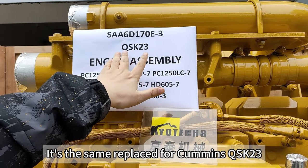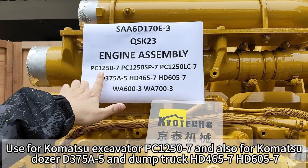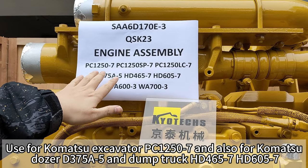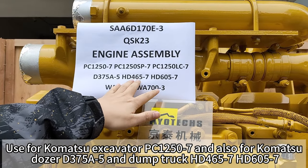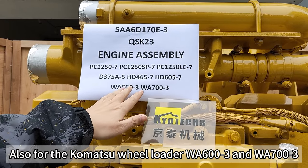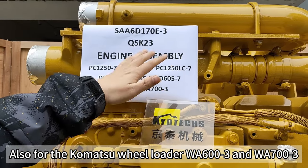Also, it's a same replacement for Komatsu QSK-23, used for Komatsu excavator PC-1250 DEX-7, and for Komatsu Dozer D3-75 DEX-5, and Dump Truck HD-465 DEX-7 and HD-605 DEX-7. Also for the Komatsu Wheel Loader WA-600 DEX-6 and WA-700 DEX-3.